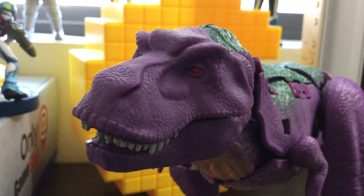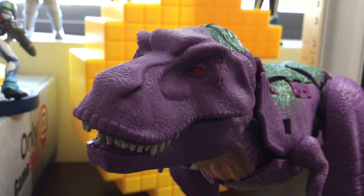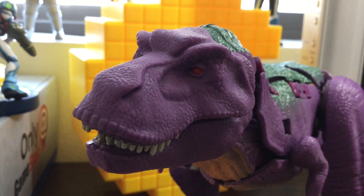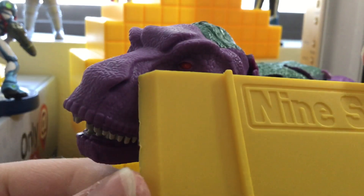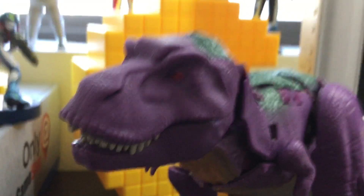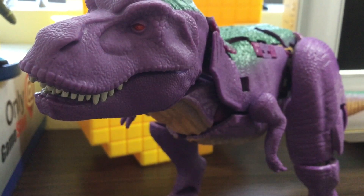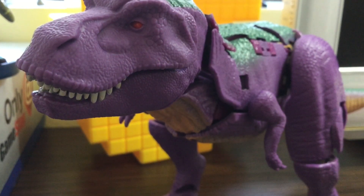Very nice figure — highly recommend it. But that crotch area is a problem. A simple tool kit on Amazon with a part separator would do the trick. That's the trick that I use. And there you have it.